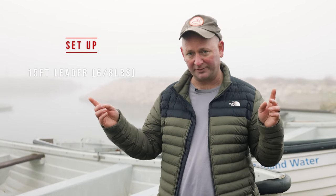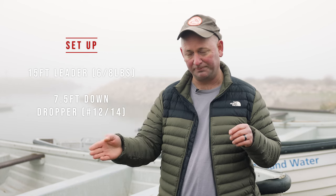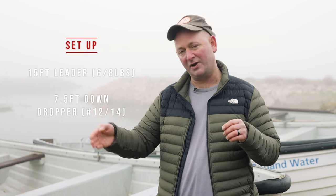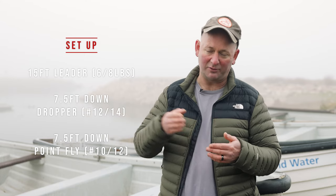I like to keep it really simple: 15 feet of copolymer leader, usually between six and eight pounds. Seven and a half feet to the top dropper with a smaller fly, size 12 or 14, and then a further seven and a half feet to the point with a slightly larger fly, a 12 or a 10.